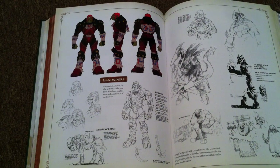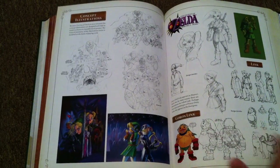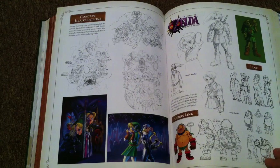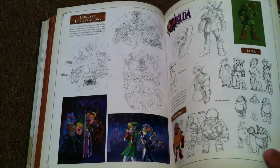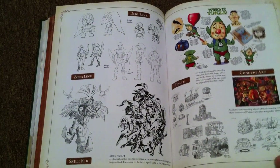That's definitely Ocarina of Time Ganondorf. So pretty. I have to draw a Link now — I have to get it out of my system. I have to draw something.